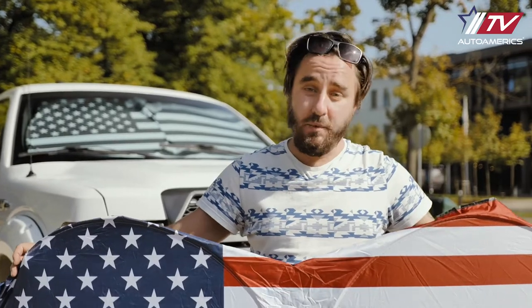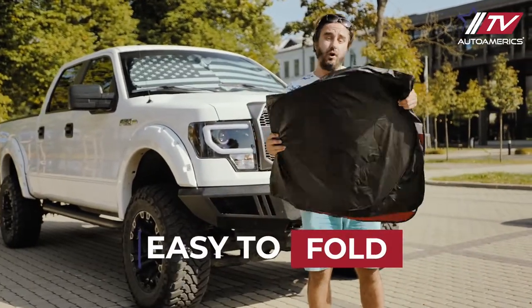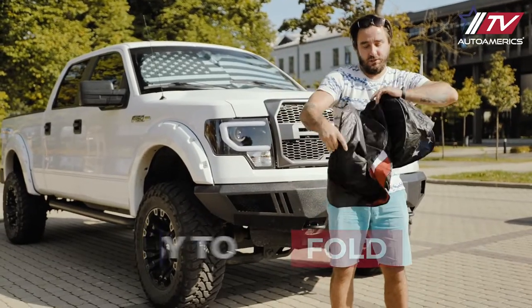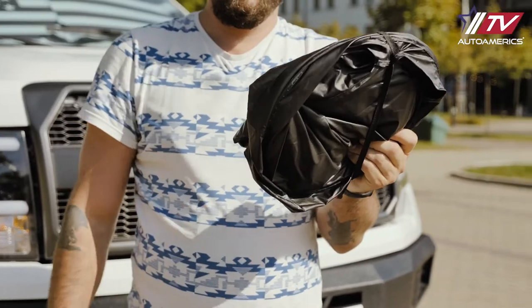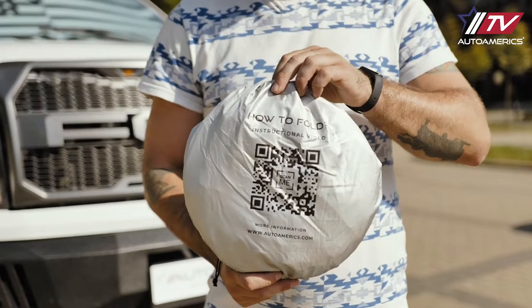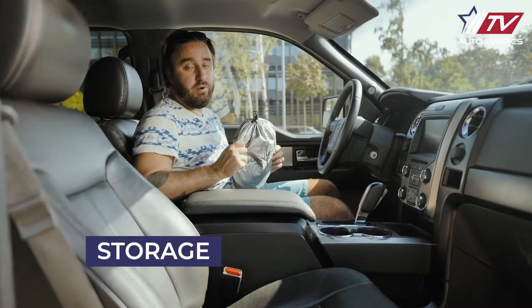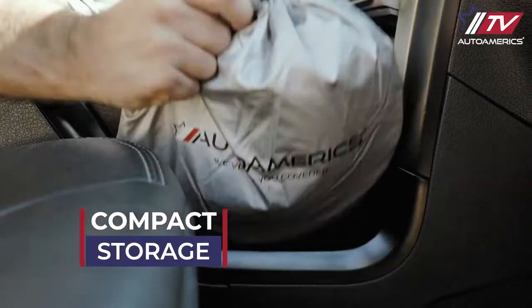And folding it takes seconds — let me show you how. After taking it off, you fold it, hold it to an opposite side like this and twist. Then hold it together with the elastic strap and put it in a complimentary pouch. And if you ever forget, here are the instructions. It's small and practical when folded, so you can easily keep the bag under your seat, between the seats or next to you.